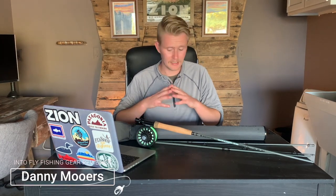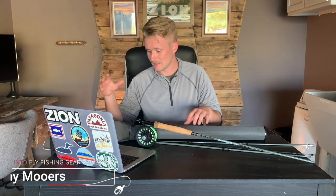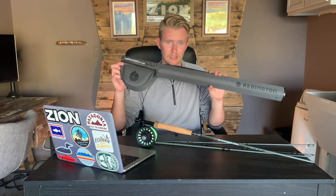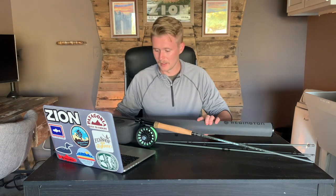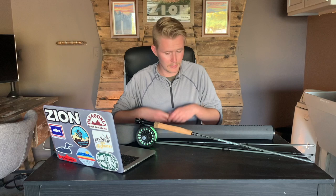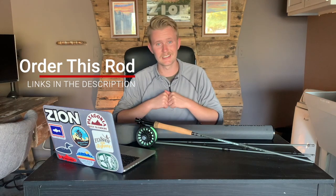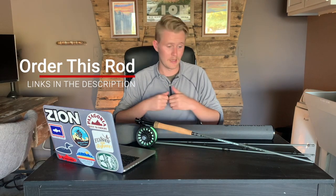Hey everyone, Danny here at Into Fly Fishing, and today we are taking a look at the Reddington Wrangler Trout XL fly fishing combo. This is the nine foot six weight option of this outfit. Reddington did send us this rod to review, but we are still going to be honest about our thoughts. If it is something you would like to purchase, the link is in the description below.